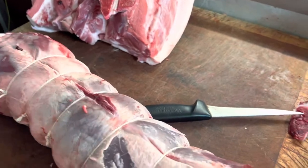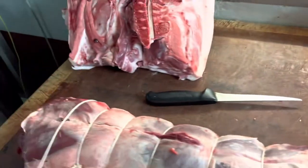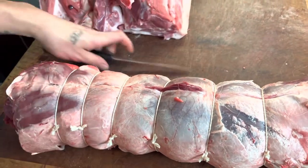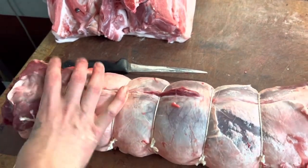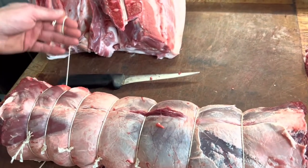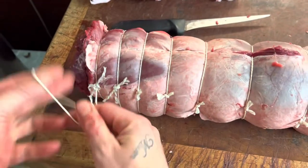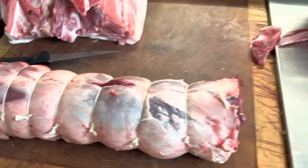All nice now that's trimmed up. We'll take a little bit off each end to get it the right weight. Right to the end. Job's a good one then.